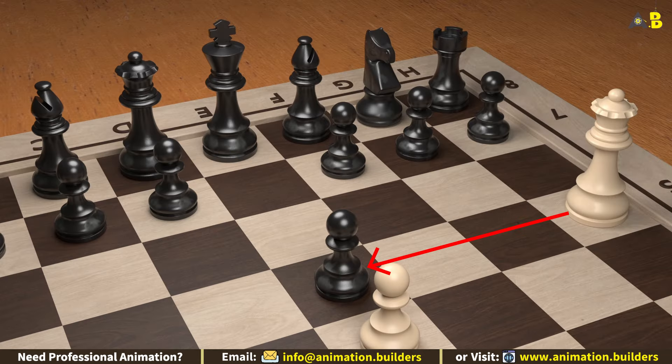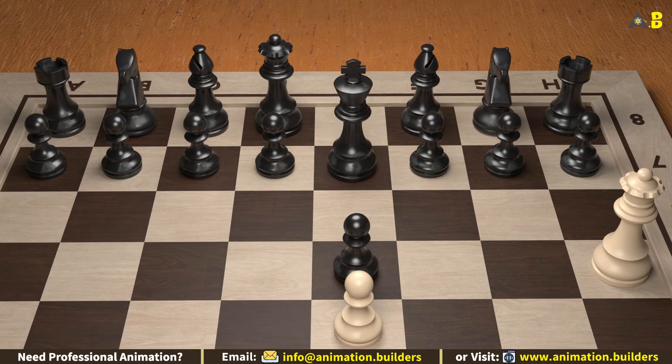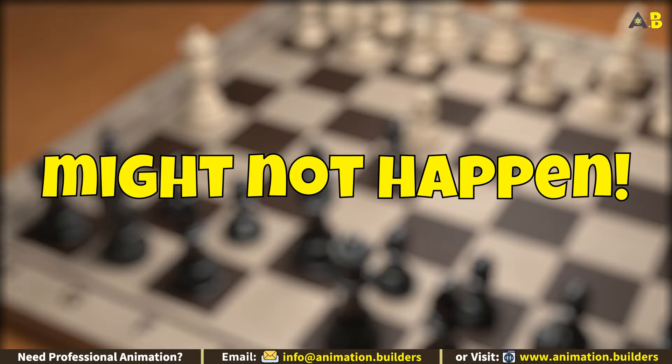This move puts immediate pressure on black by threatening a check on e5. Your opponent might not see what's coming next. If your opponent moves their king to e7 to avoid the check, they're falling right into our trap — this move opens up a clear path for our queen.